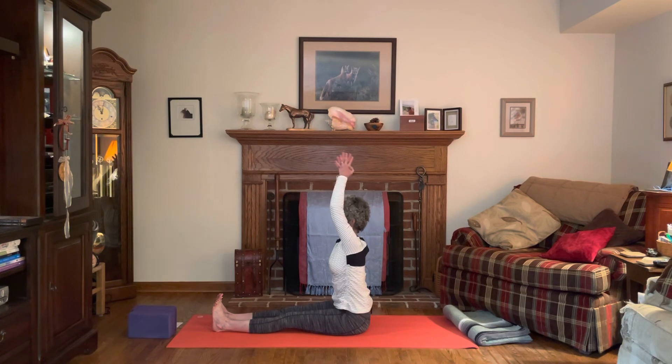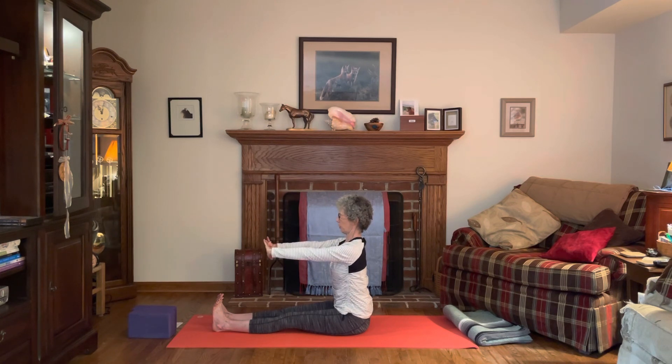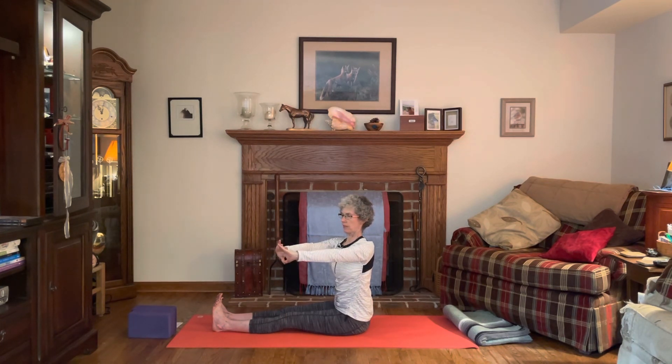Bring the palms together, interlace the fingers once again, press up through the palms, then bring the hands to shoulder/chest height. Take a nice deep inhale, exhale, and rotate into a little twist to the right — press through the palms. Inhale back to center, exhale and rotate, using those core muscles, twist to the left. Then back to center.